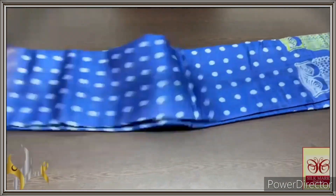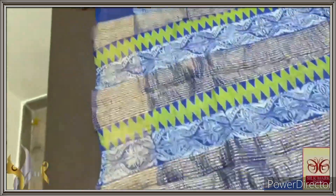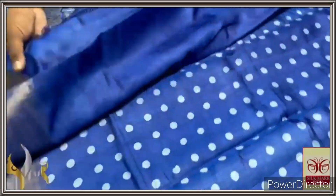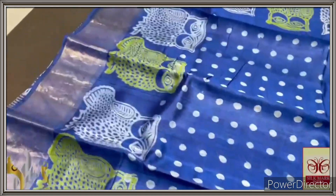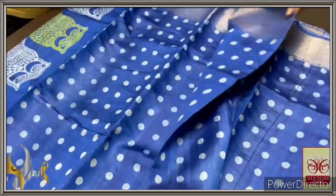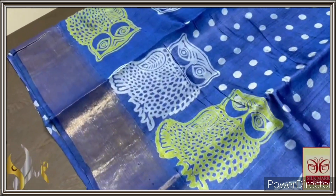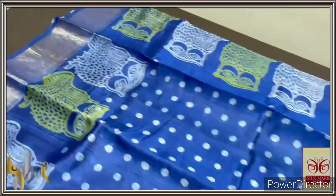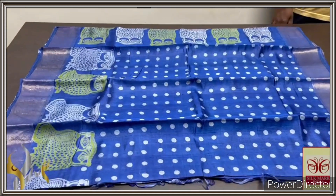Pure Tasa silk saree, premium quality, hand block printed, zari borders, done on a premium acid washed boiled Tasa fabric. The complete saree is in a beautiful shade of royal blue — a little premium shade, completely in the same colour for blouse piece, pallu, as well as the body. The pallu has beautiful block prints as well as zari lines, and the body has polka dots design — half white is used for the polka dots printing. An owl is printed in the upper half, beautifully done. Very elegant, two colours are used; very different printing, done with authentic silk mark.